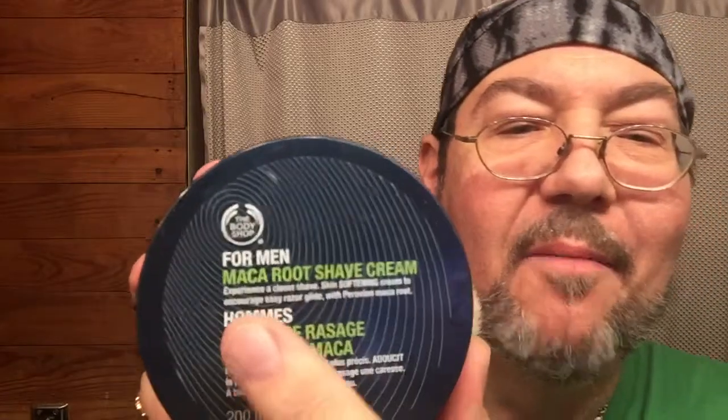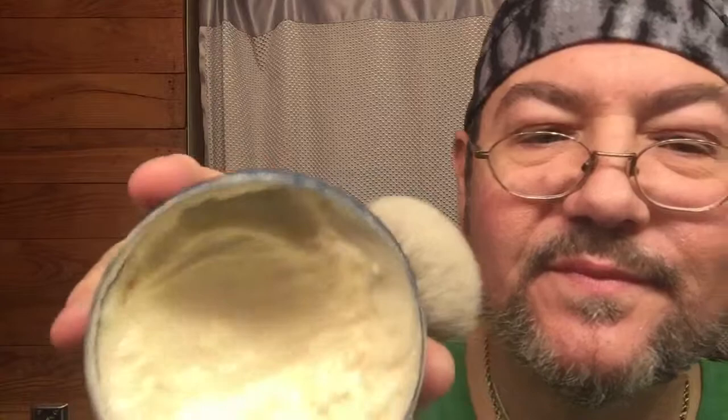Today's shave is being brought to you by The Body Shop. This is The Body Shop's For Men Maca Root Shave Cream. Does anyone know anything about Maca Root? All I know is it smells good — it's a good smelling scent.